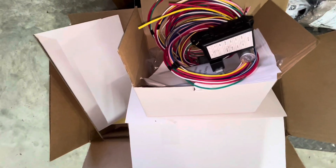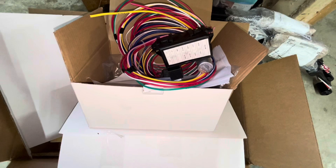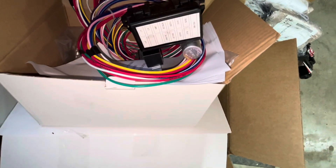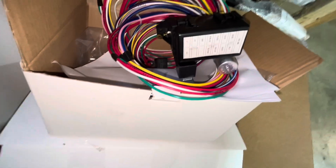Here's the new wiring harness. It has modern-type fuses under that cover. There's a flasher and an extra relay mounted on the harness.